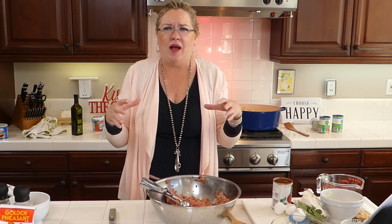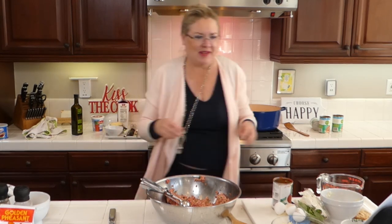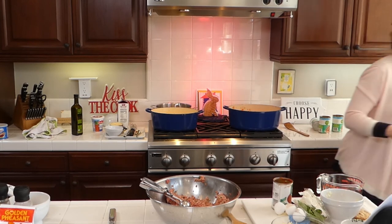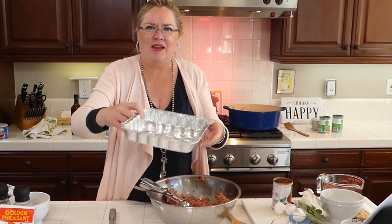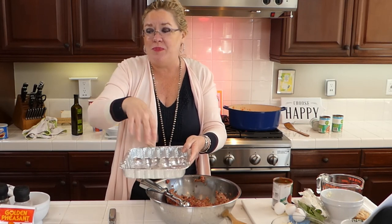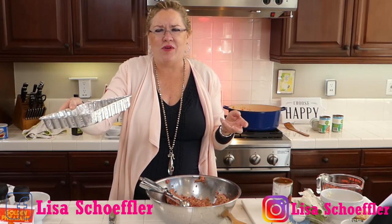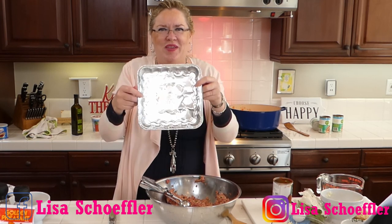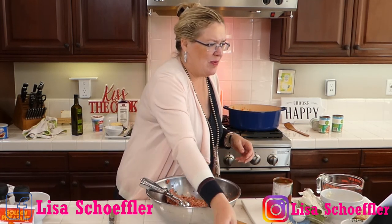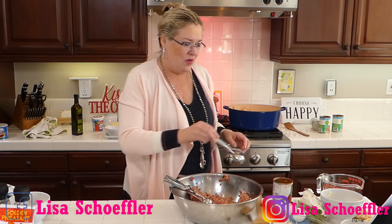Once I pre-bake them, I'll assemble the dishes: polenta on the bottom, meatballs on top, then sauce and parmesan cheese over that. When my friends cook it in the oven for about half an hour, the meatballs will cook all the way through. Look at these — they smell so yummy. Oh, leg of lamb — my mom always made that on Easter, so delicious.